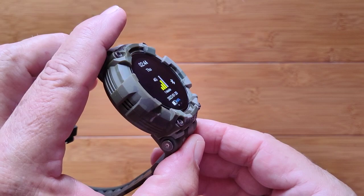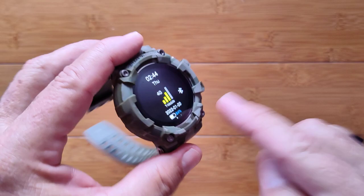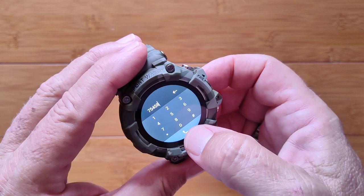Since we're on the topic, let's go back up to phone and put in some digits and try to call. The first thing it does is say 'network not available.' I can't get past that. So there you go for the phone, contacts, and all of that.